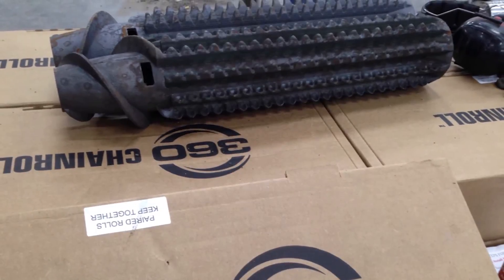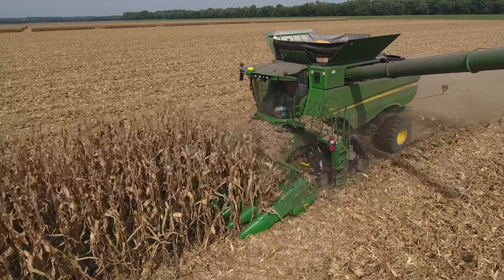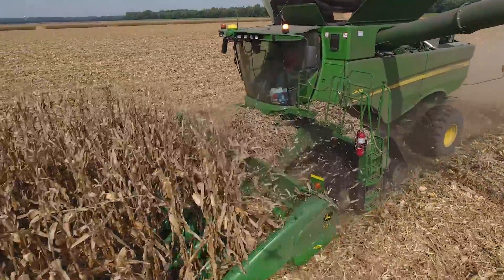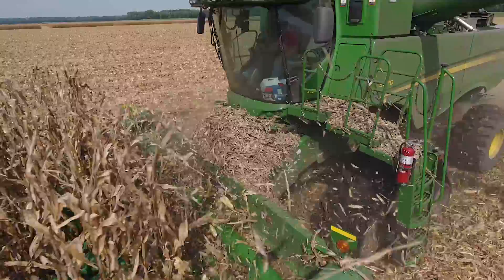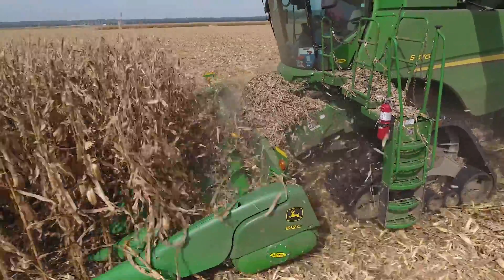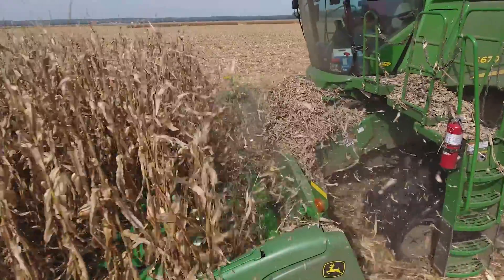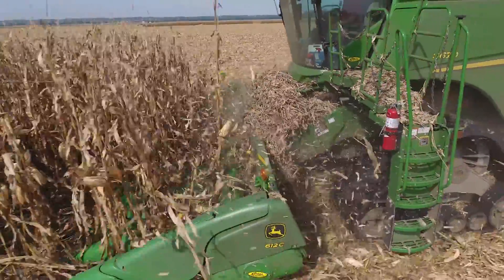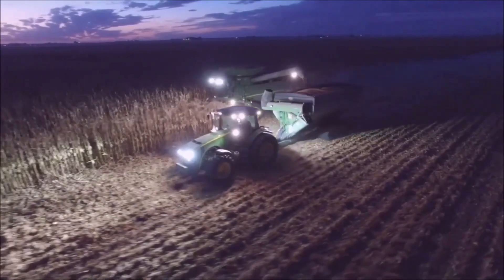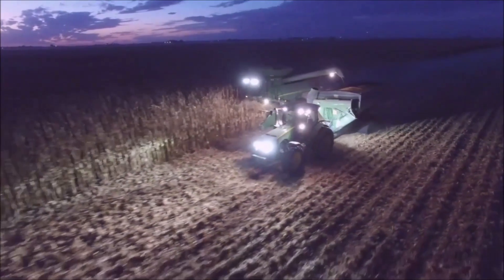A 360 Chain Roll was a successful purchase. It's equivalently priced with other rolls on the market, but it does a lot more work than the original rolls that came on our corn head and allows for faster residue breakdown. We're all about growing high yielding corn, and the higher the yield, the more residue there is. So we like to size that and have more biological activity break that down rather than tillage.